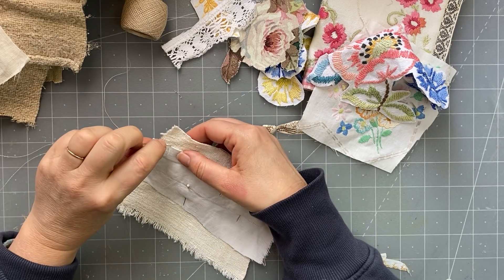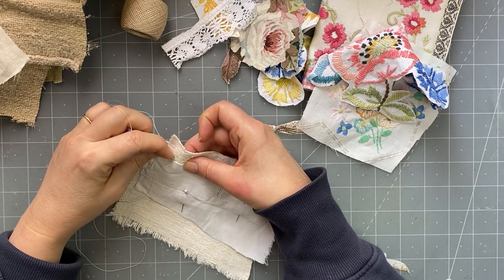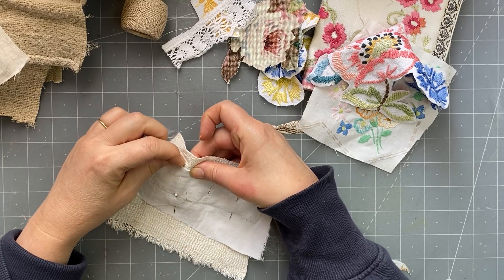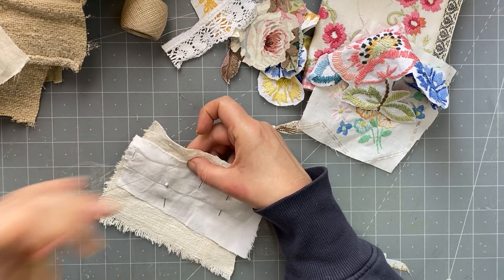So as you can see, we'll just quickly go around. I really enjoy stitching random bits of fabric together like this — I like the unevenness of it all, the fraying.